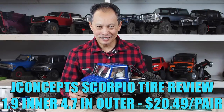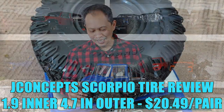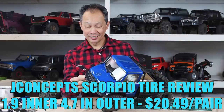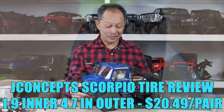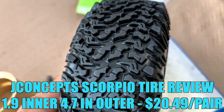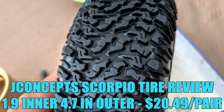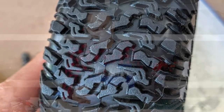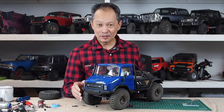Today I'm going to review the tire from J Concepts called the J Concepts Scorpios. Here they are — they're on our Unimog right now, but we did most of our testing on a Vanquish VS410. We did a lot of A-B testing with a Proline Hyrax and you'll see how they performed.